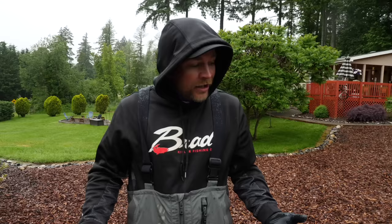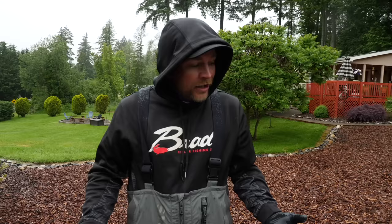Two nice little trout fillets — there you go. I hope you guys learned something here. Thanks again for tuning in, we appreciate every single one of you. We'll see you on the river.